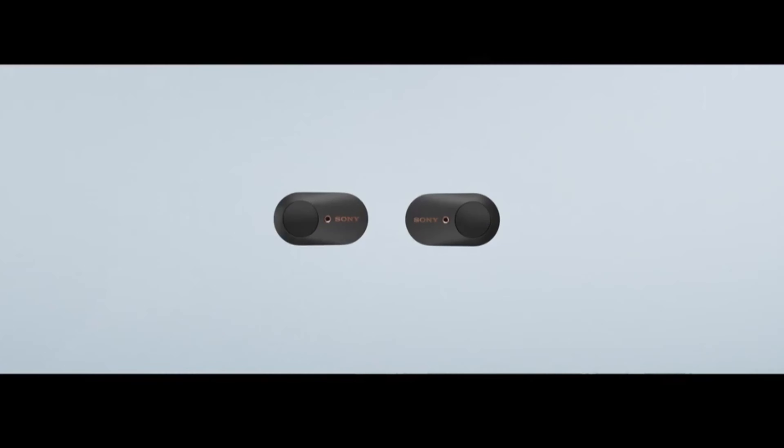Sebab itu juga aku cakap berbaloi. Kalau korang nak dapatkan earbuds ni, aku suggest korang check out dekat second hand kedai-kedai macam Carousel, Mudah ataupun mana-mana untuk cari earbuds yang second hand. Yang mana diorang beli handphone S21 Ultra tapi tak nak pakai earbuds tu. Aku tengok ramai yang jual harga RM500, RM600 yang jauh lebih murah. Mungkin kalau korang berminat boleh try beli dengan diorang sendiri.